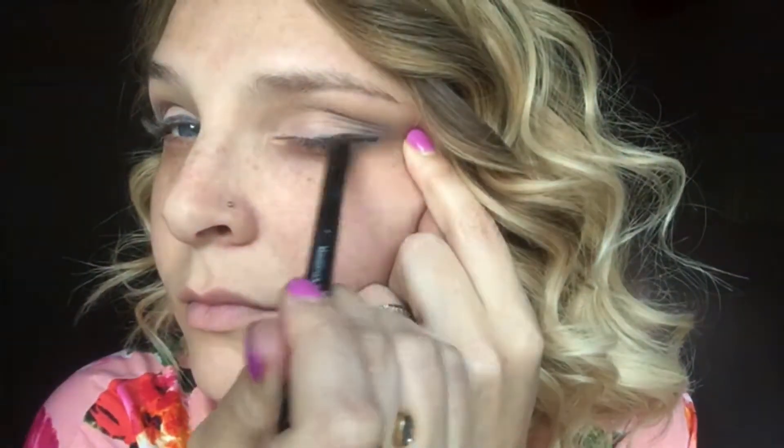Then I'm taking our Precision Eye Pencils. These are smudge proof and they don't run when you get wet. This is the shade Perfect and I'm just tracing the top layer of my eye. Then I'm using Faithful and my angled liner brush, and I'm putting the Faithful cream shadow as my liner underneath. And that's it.